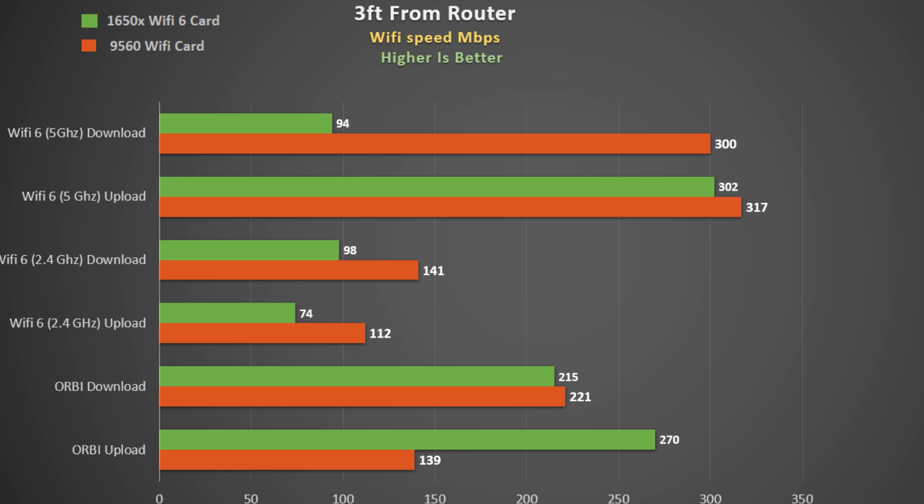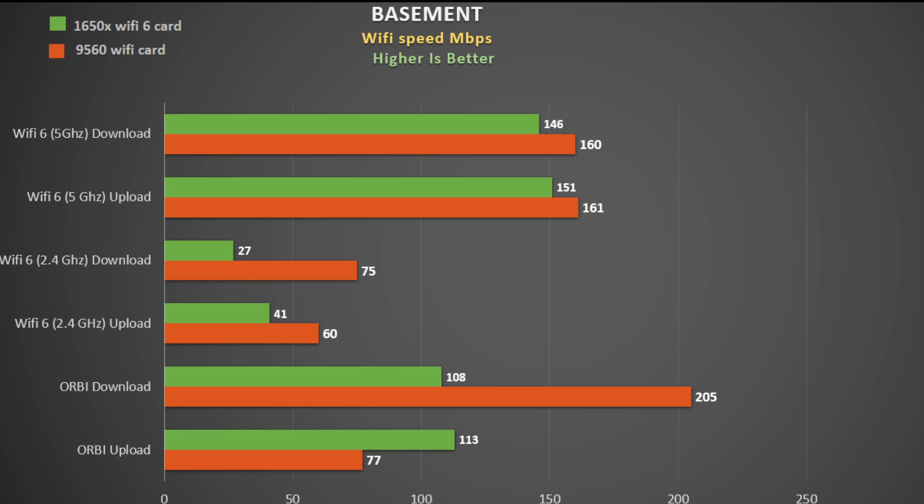Strangely, when we switch to the more compatible Killer Wi-Fi 6 card, the download speed tanked using the Wi-Fi 6 router — 94 megabits per second versus 215. Uploads were similar at about 300 megabits per second. Using the 2.4 gigahertz band, the 9560 Wi-Fi card was consistently faster than the Killer Wi-Fi 6.